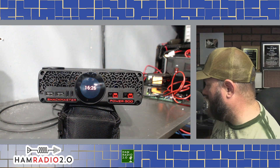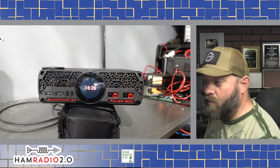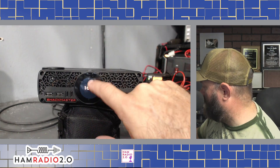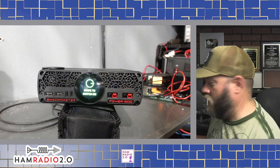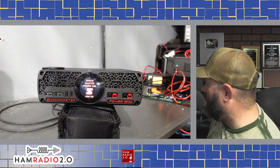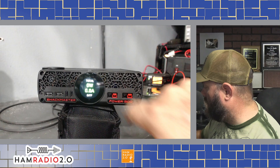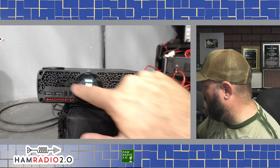Turn it on — it shows 16:26, which is probably the time, about eight hours ahead of where I am. It does have a touchscreen, and it says 'swipe to switch on.' I didn't wait long enough — there we go. ShackMaster Pro 500. The normal screen shows zero watts, 0.0 amps, and 84 degrees. Swiping right doesn't seem to do much, but the touchscreen does turn the screen on and off.